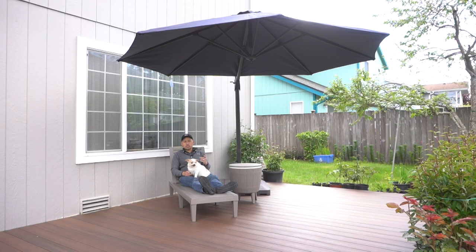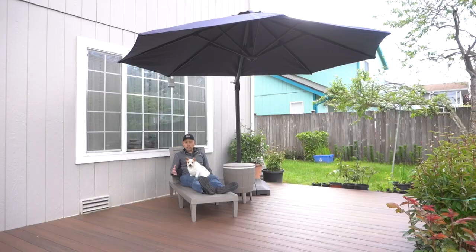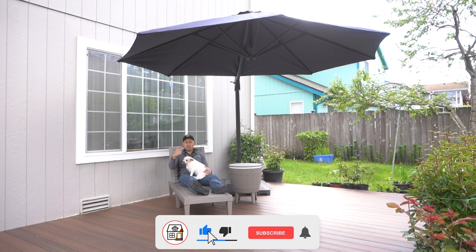Thank you to Blue for sponsoring today's video. This umbrella is 11 feet wide and it's adjustable. We have this little table right here which is also a cooler, and there's a little clip where you can adjust the height. You've got this pretty sweet lounge here too. If you're interested in any of these products, I'll leave links in the description below — like, comment, subscribe.